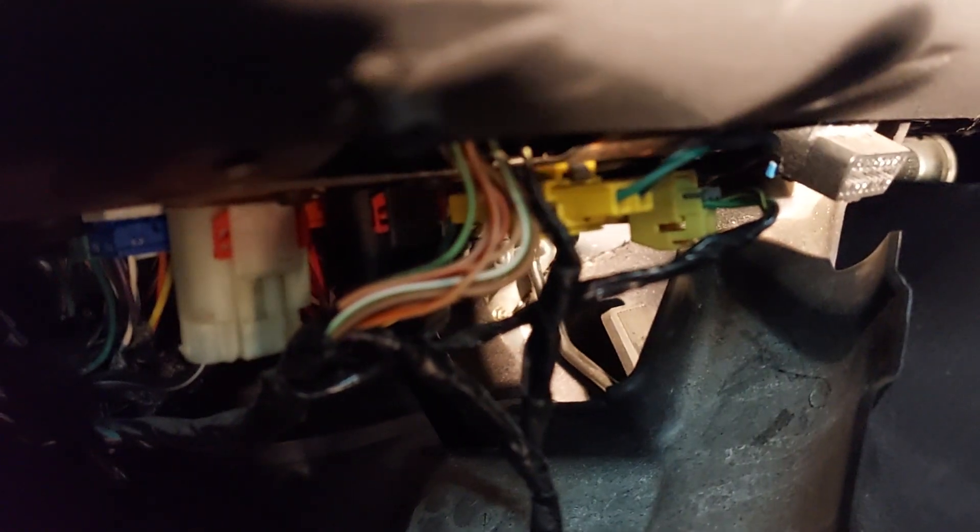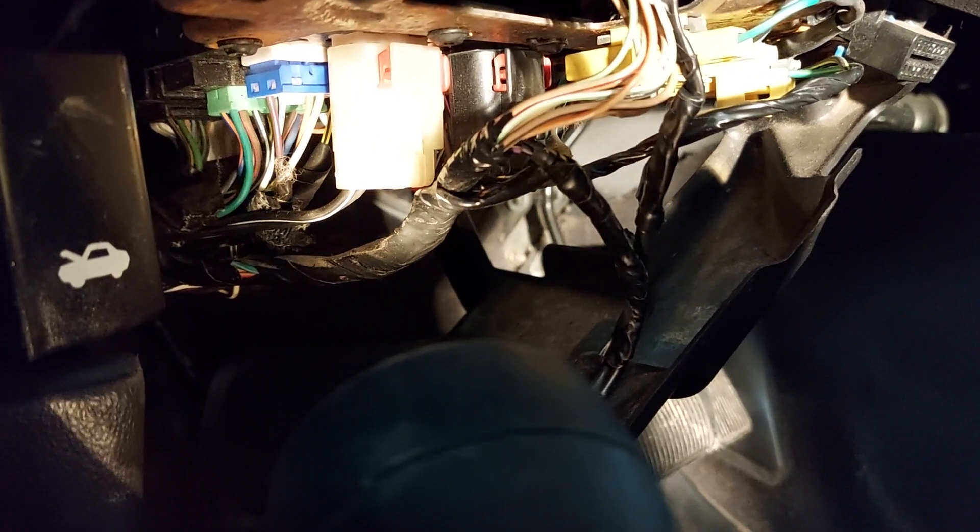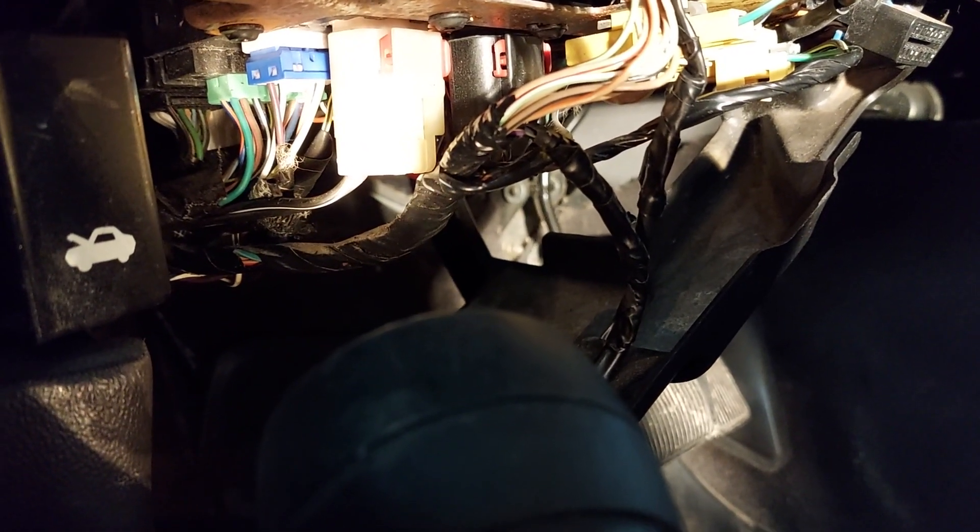There are tons of videos saying come in here — let me get a flashlight — and you cut this wire right here. This is a violet or purple wire with a yellow stripe, and then you ground it out, and that bypasses your alarm. Well, I was so anxious, excited, and frustrated — I just heard 'yellow and purple,' and back in here there's a yellow wire with a purple stripe. So it's just the exact opposite of what you want to cut.